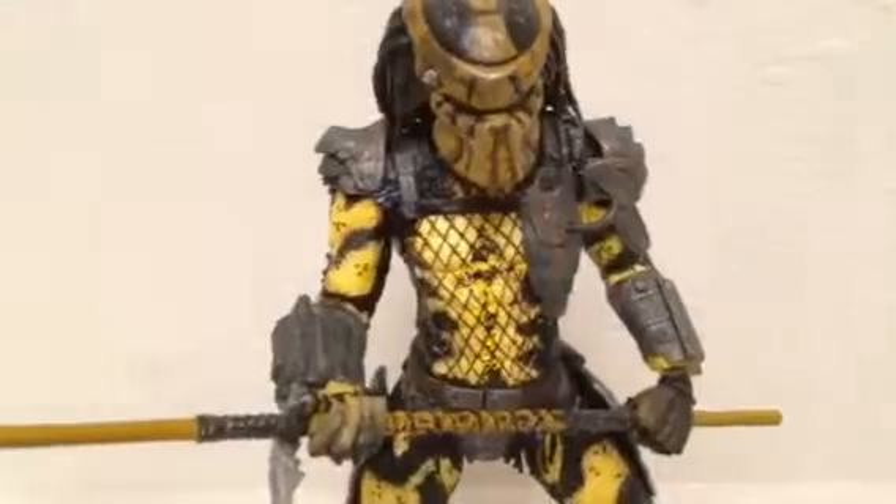He comes with a fanny pack accessory, and this figure is very flexible. A lot of people say they don't like this figure because it's too bright or an ugly color, but in my opinion it's a very awesome figure, and I got it for a good price.